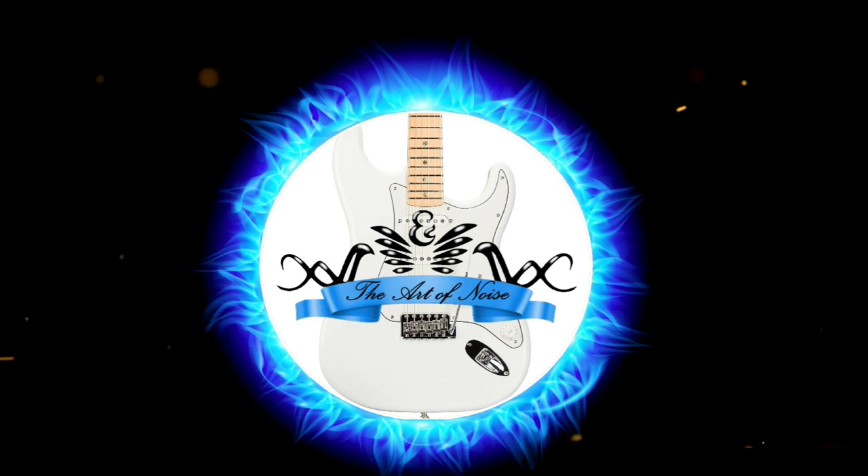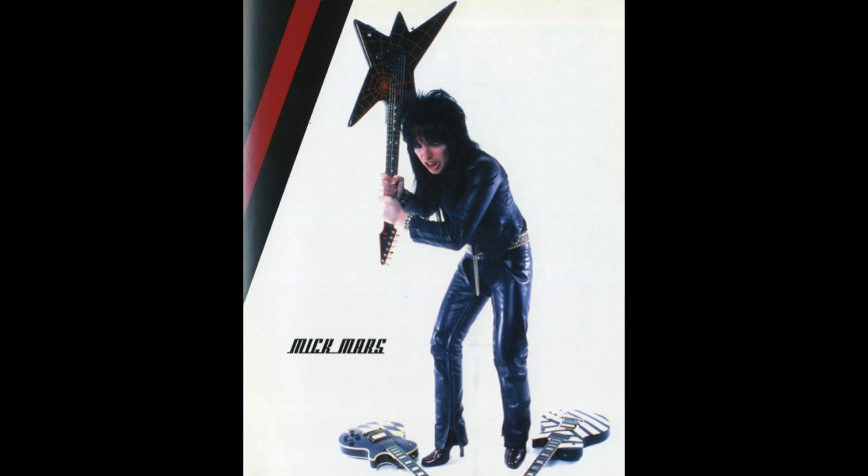A friend of mine on YouTube sent me an email with photos of a guitar that Mick Mars from Mötley Crüe has. It wasn't a mass-produced guitar. I don't know where it came from, who built it, if it was a brand name, a one-off for Mick Mars, or a guitar used for a photo shoot. I can't find anything about it on the internet other than a few photo shoots, and when you zoom in the photos pixelate really badly.